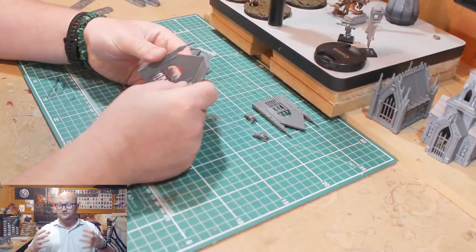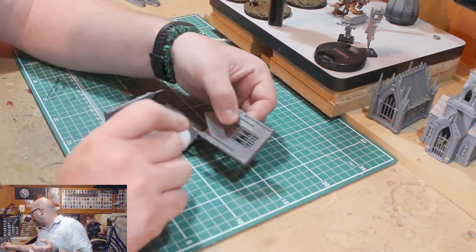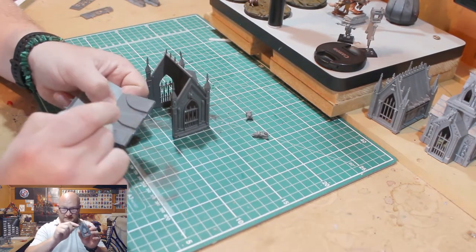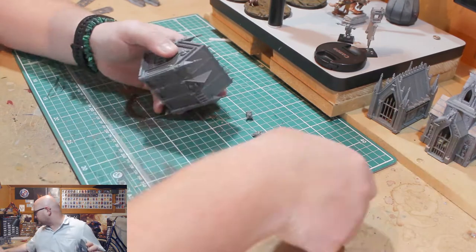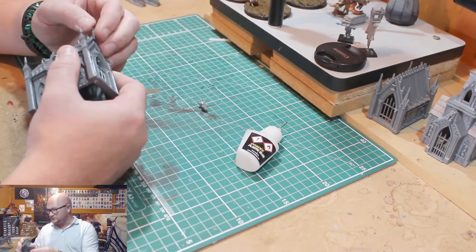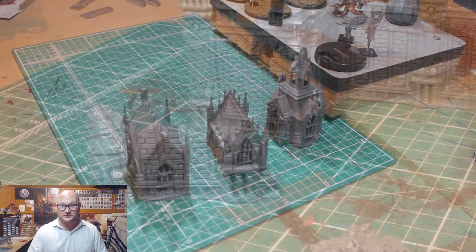It was a really easy build overall — very chunky. One thing I will warn you about: on the corner pieces, the little pointy parts snap off really, really easily. I actually leaned on one while gluing another piece and it bent right up. Don't be surprised if a lot of these pointy parts end up coming off even after you've painted them — on my older ones, not too many of those sharp corner bits are left.